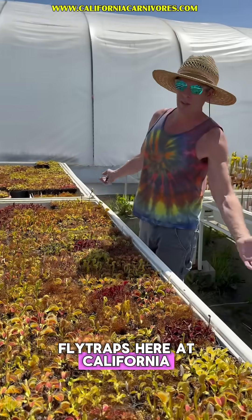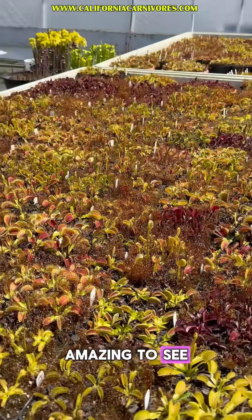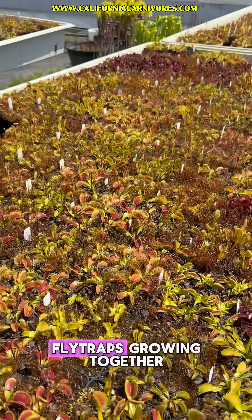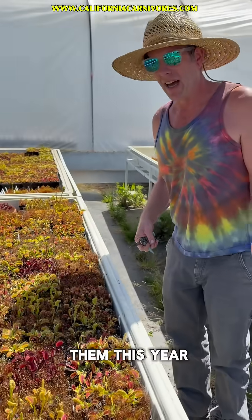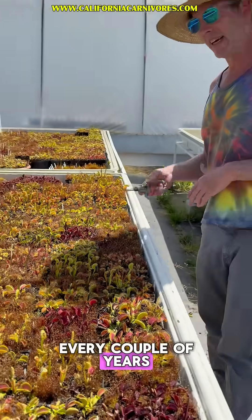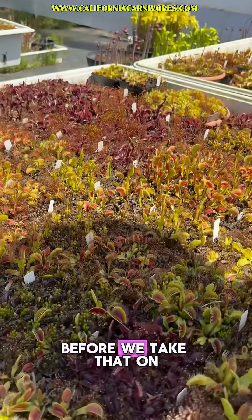Here are the Venus fly traps here at California Carnivores. Always amazing to see a whole bunch of different kinds of Venus fly traps growing together like this. We do not transplant them this year — we probably do it every couple of years. This year we're letting them divide and make more plants in there before we take that on.